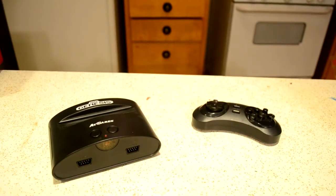As the successor of the Sega Master System and the cause of the Bit Wars, Sega released the Sega Genesis in 1989.